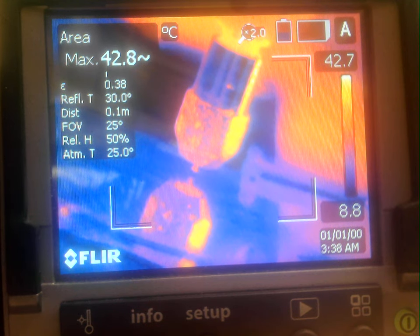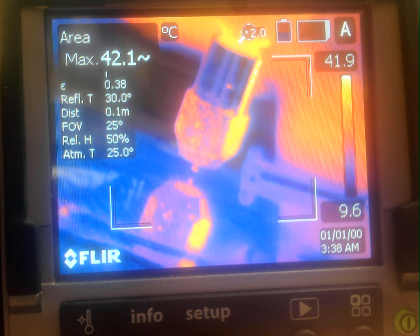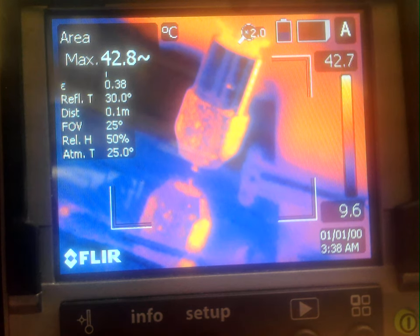This is test number two of depositing 0.6 millimeter sterling silver wire at 30,000 RPM and a surface feed rate of 75 millimeters per minute over a path length of 10 millimeters. We're depositing also with a Z feed distance of 0.125 millimeters.